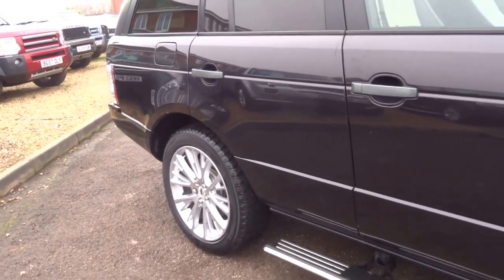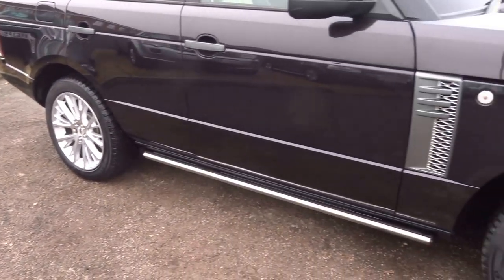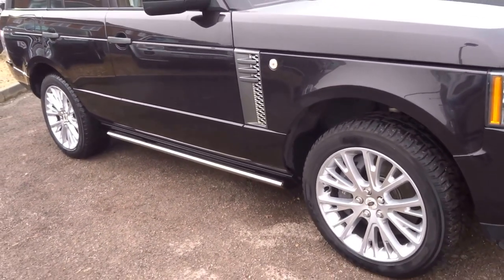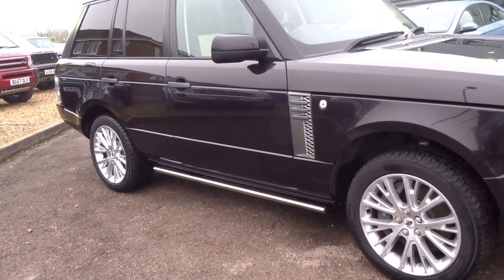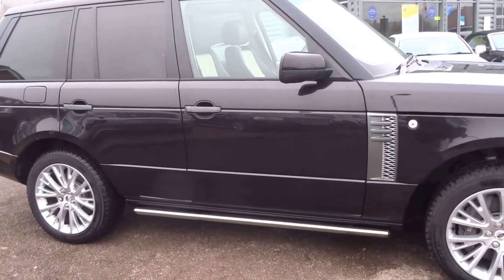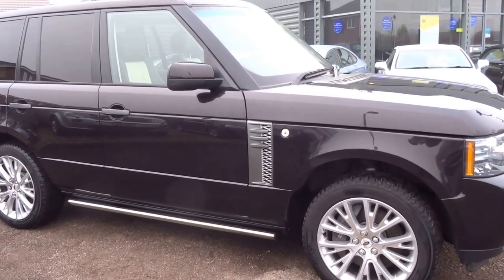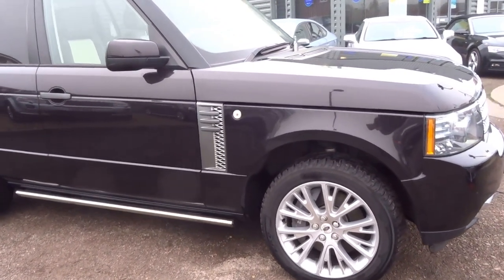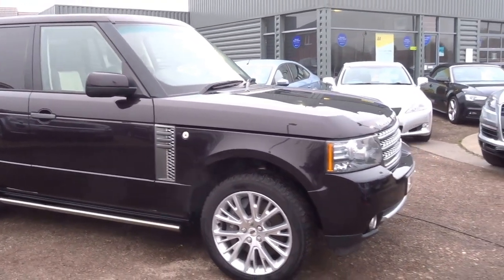Bit of a powerhouse this one. It's got a 4.4 litre turbo diesel V8 that produces 516ft of torque and 300bhp. It still returns around 30 to the gallon, which on a car that weighs more than a Rolls Royce Phantom is fairly impressive. And a 0-60 sprint of just 7.8 seconds which is unbelievable. It is insurance group 50 and the road tax is £500, but on a car that was 85 grand new I don't think that's going to be too much trouble.